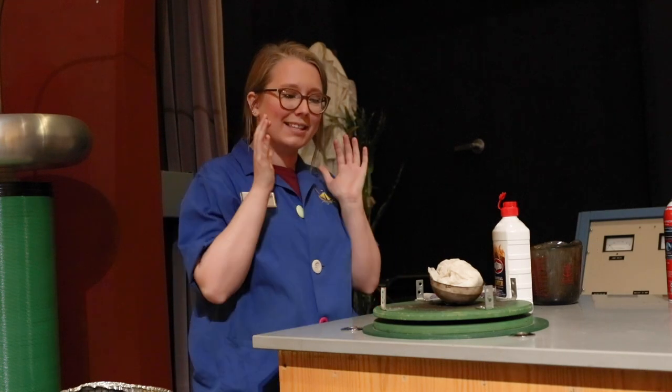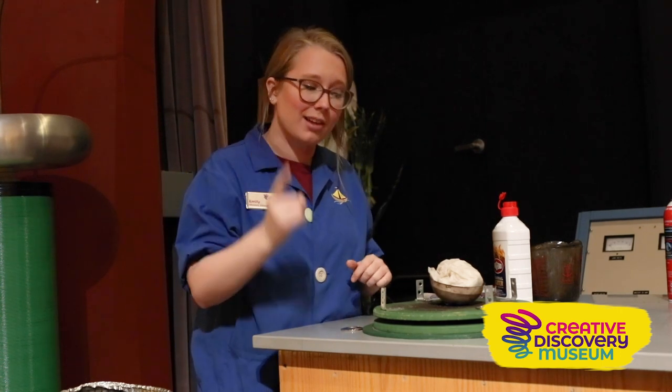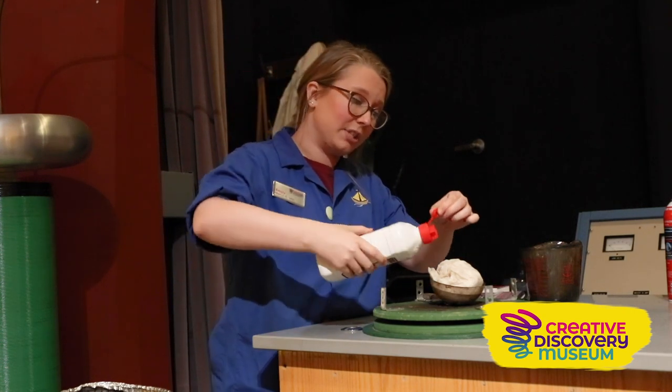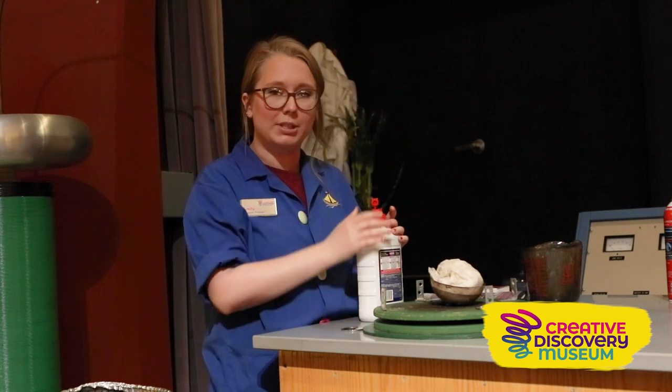In this next experiment we're going to be using two different types of fuel. We're going to use a solid, which is our paper towels, and we're also going to use a liquid. So we have solid and liquid as our fuel source, and we're going to saturate our paper towels with lighter fluid.